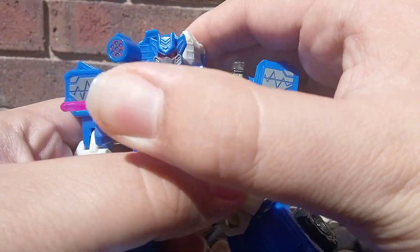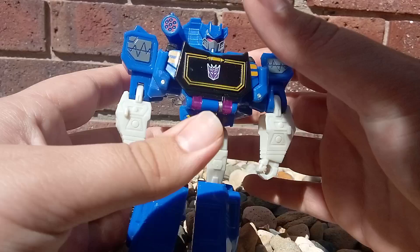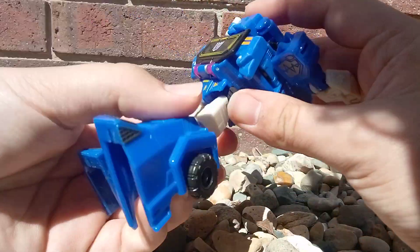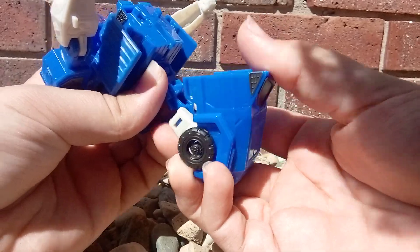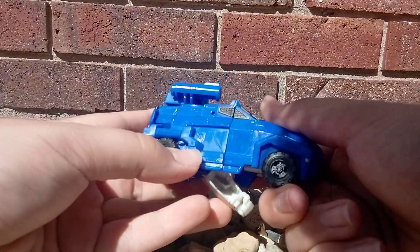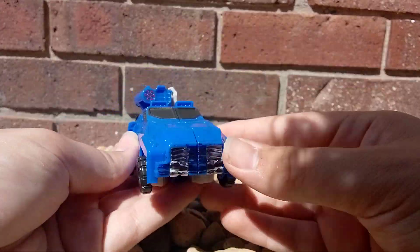This is the problem — it's hard to get it back in. Onto the transformation: you scoop up his head, flip over his feet, gotta get them just right, and gotta get his little pegs on his arms aligned just right.